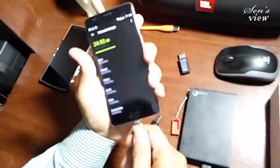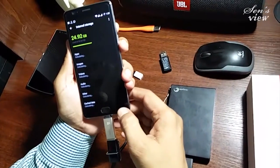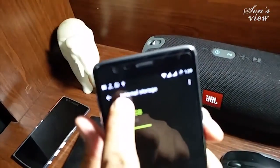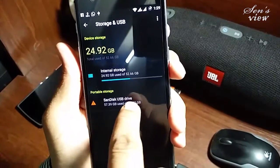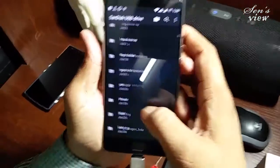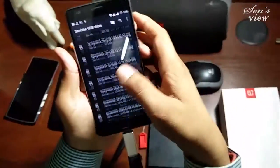Now I'm enabling the OTG. Once I enable it, look — there is the USB sign here, and it is showing that the USB drive is connected. This is a 64 GB drive.